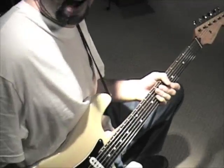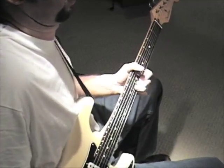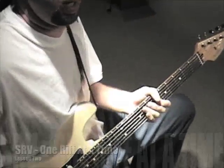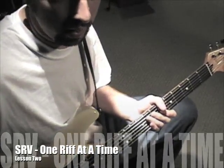All right, to wrap up, we're just going to start on the root. And in future lessons, I'm going to look at ways that you can extend that into other riffs.